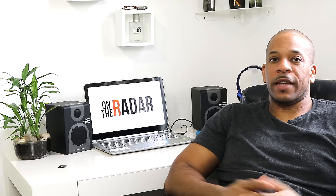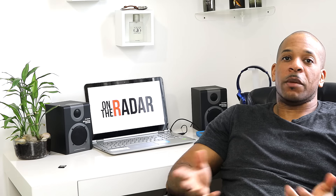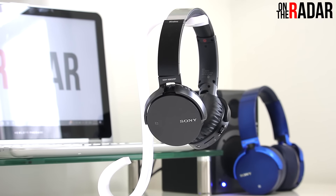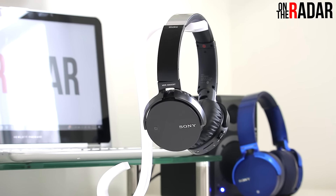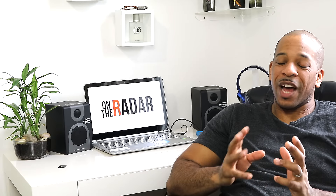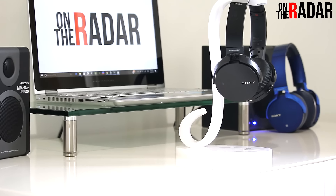They don't fold or come with a carry case, which could be a problem for some people, but for me it hasn't been an issue. Since the 950s have been my main headphones it hasn't been a problem — they fit in my gym bag very well, and otherwise I keep them on a stand on my desk. The Bluetooth range, while better than the 950s, is still not great overall, and I think that's where they can make the biggest improvement with these headphones.